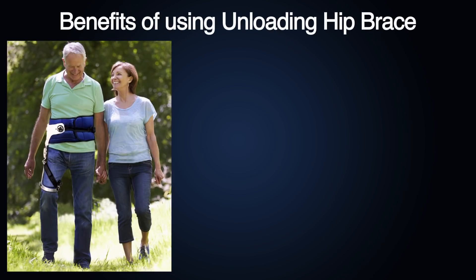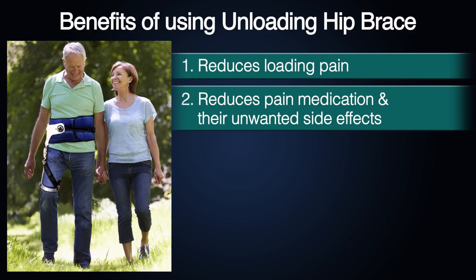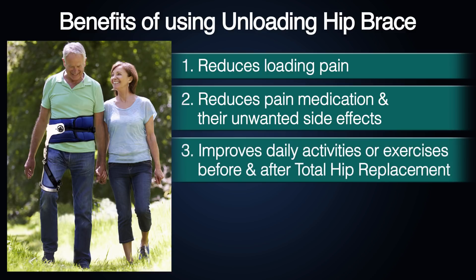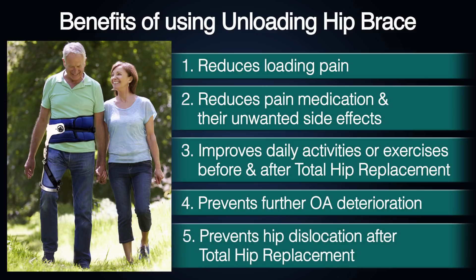Benefits of using the unloading hip brace as a first-line treatment include: reduces loading pain; reduces pain medication and their unwanted side effects; improves daily activities and exercise before and after total hip replacement; prevents further deterioration of hip osteoarthritis; and prevents hip dislocation after total hip replacement.